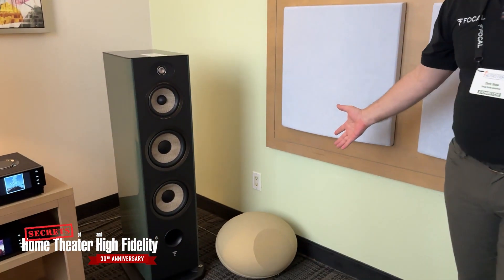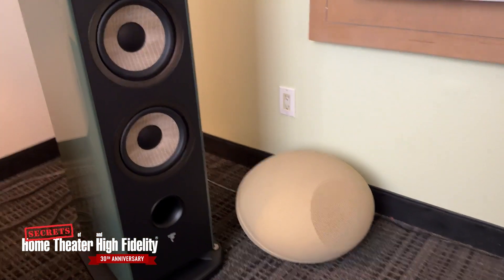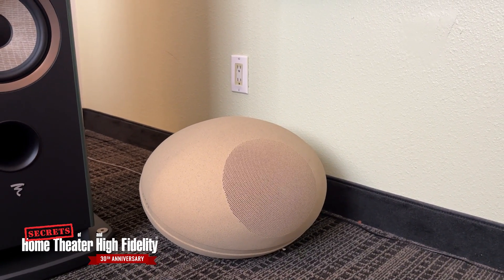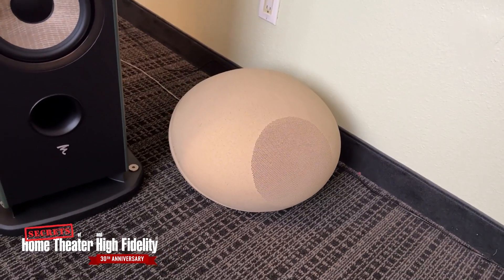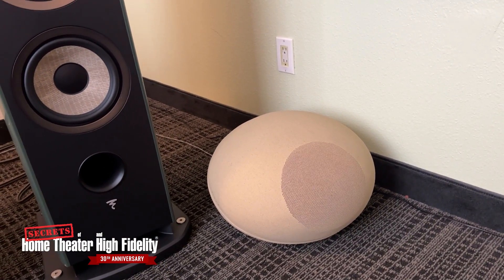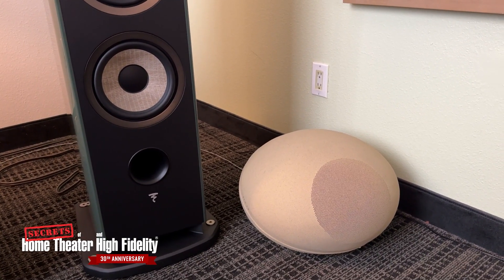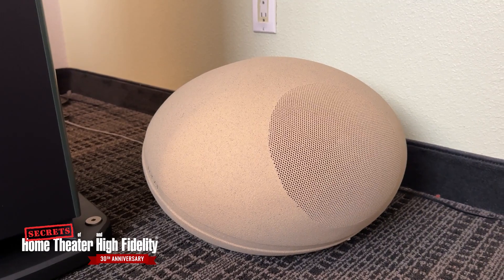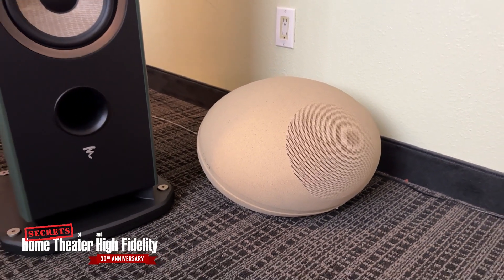Well, we are here in Florida and outdoor living is very important in this part of the country, as well as anywhere in the southern parts of the US. So we are showing our Latoura 200 OD Stone 8s. This is our landscape stone — we don't like to use the word 'rock' anymore, so the word of the day is 'stone.' This is an 8-inch coaxial driver with IP55 certification, UV protection, and extreme weather temperature compliance. We have these in three finishes — today we're showing you the sand finish. We also offer a limestone finish and a granite finish, so we really have a finish to fit any exterior decor.